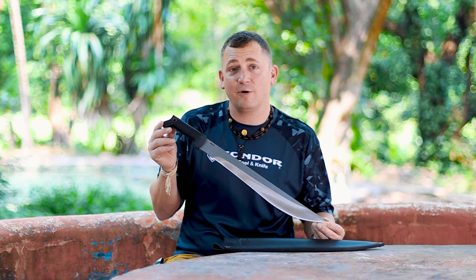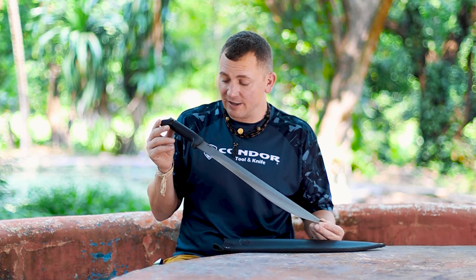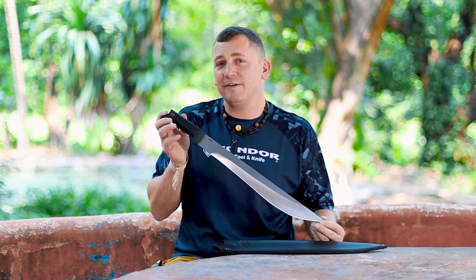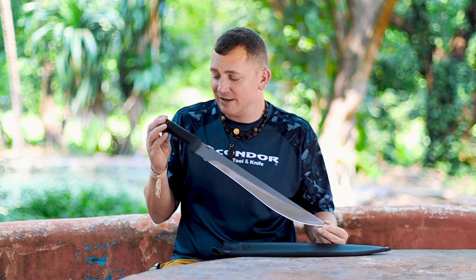Hi, I'm Joe Flowers, one of the designers for Condor Tool & Knife, and I have in my hand the new, for 2024, Condor Rude Boy. This particular design I did to base off of what I've seen typical around most of the Americas — that typical Latin-style machete, but just with my own take on it.